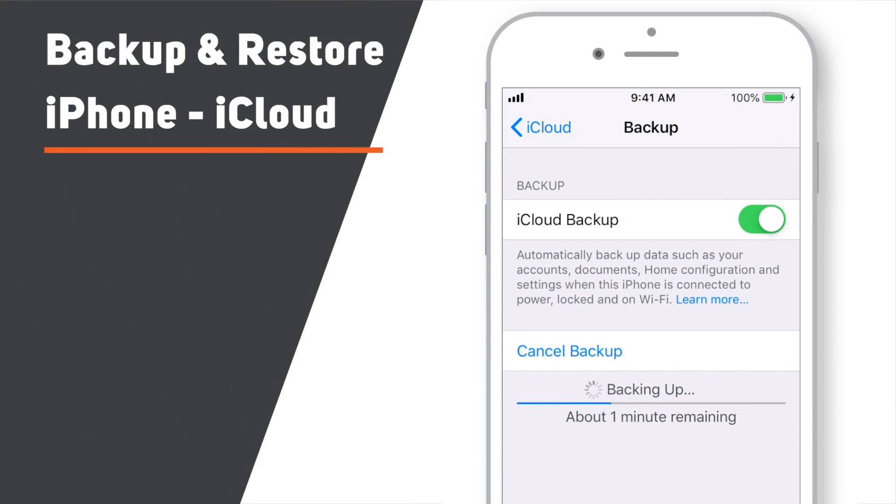In this video, you will learn how to backup and restore iPhone using iCloud. Let's begin!